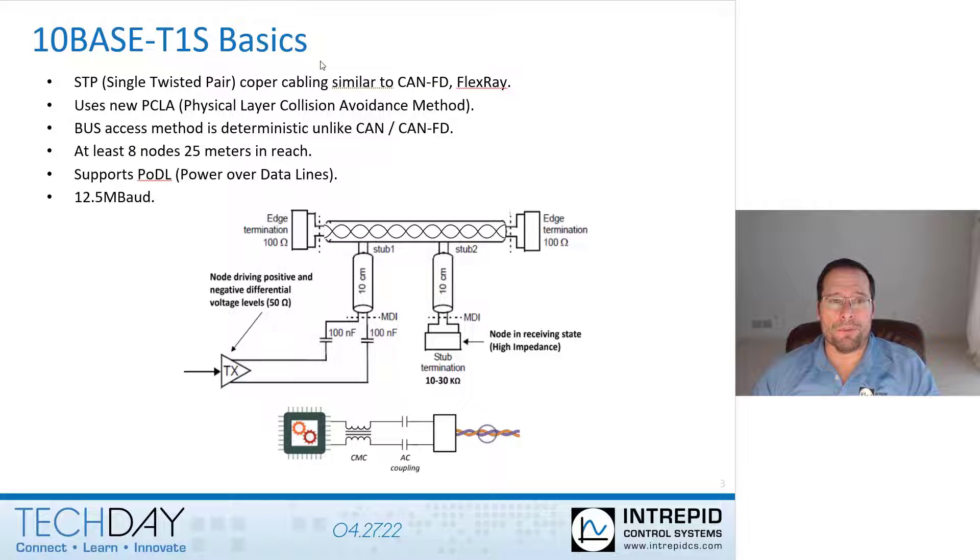10Base T1S uses very similar copper cabling — single twisted pair — similar to CAN FD or FlexRay. The specification says at least eight nodes can be connected together with a wiring reach of 25 meters. 10Base T1S also supports Power over Data Lines, or PoDL.